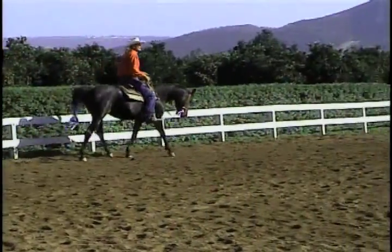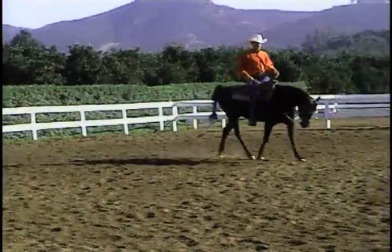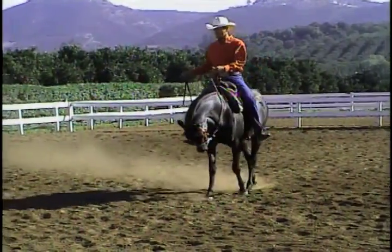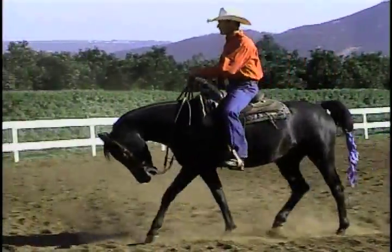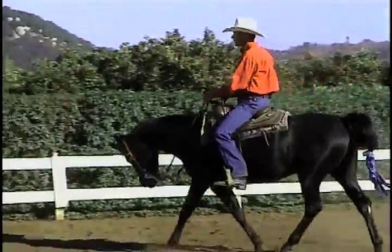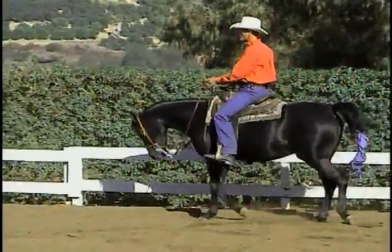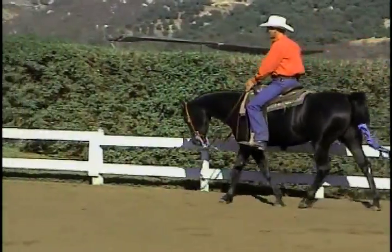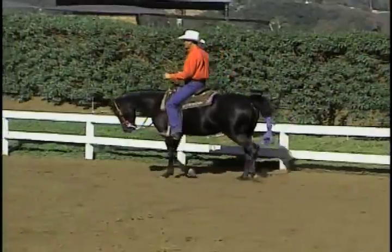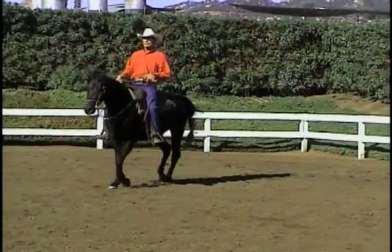This horse is not upset. Horse after horse after horse, I am amazed that the transition by using this bit is often so simple. It makes a very clear picture to the horse and makes my job a heck of a lot easier. And we do this on all of them.